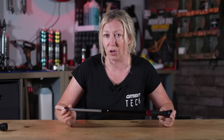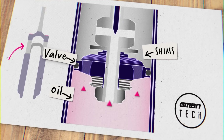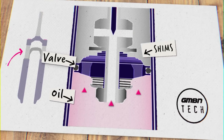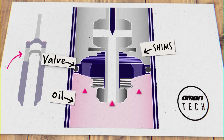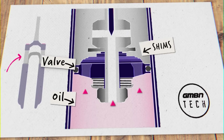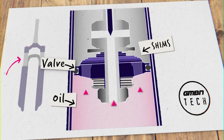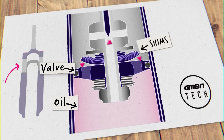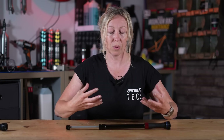Also on top of a valve, you usually get a stack of shims — circular discs of metal that can flex and control the way the oil passes through the holes in the valve. That further tunes your suspension and how it feels. That's where we get terms like light tune and heavy tune, as we control how easy or how hard it is to move that damper through the oil.